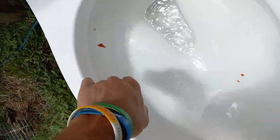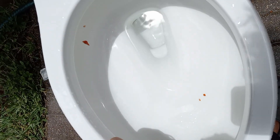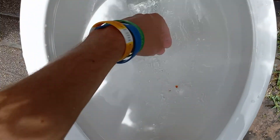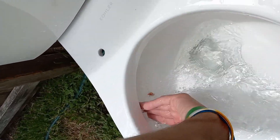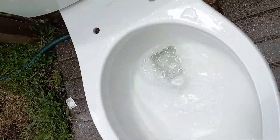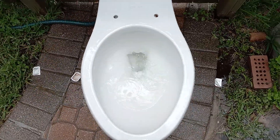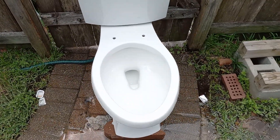So it does well getting dirt from around the sides, but anything like ketchup that can stick — this rinse is worthless. Imagine what this would have done on four packets of ketchup. I'm going to try this on more toilets. Just proves how worthless these modern ones are.